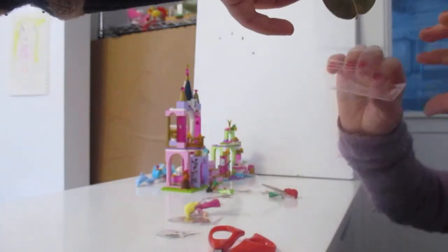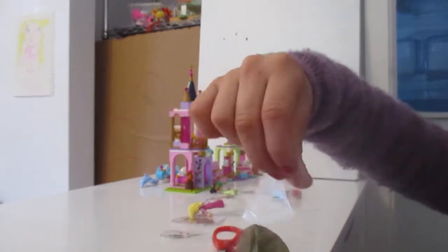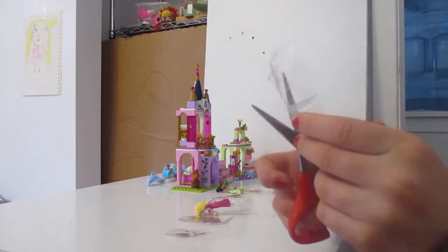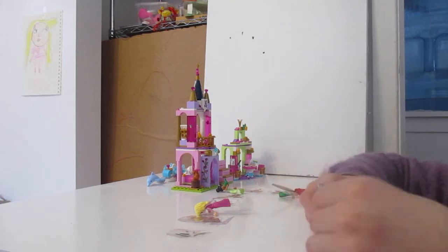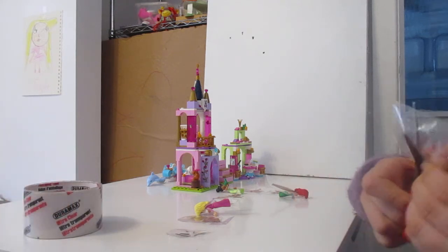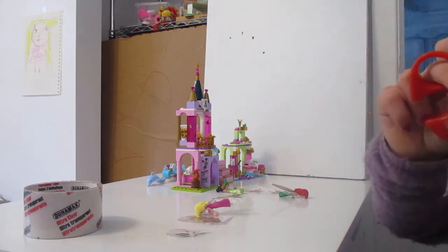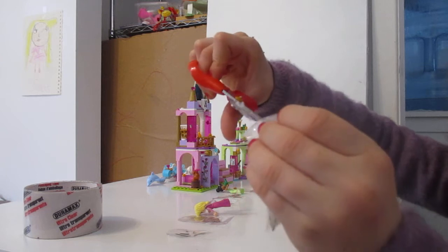And then you bend it. You bend right at the good place, like that. And then if it's too long at the top, you can take some part off like that. And then you bend the part that you have left. And then you cut.